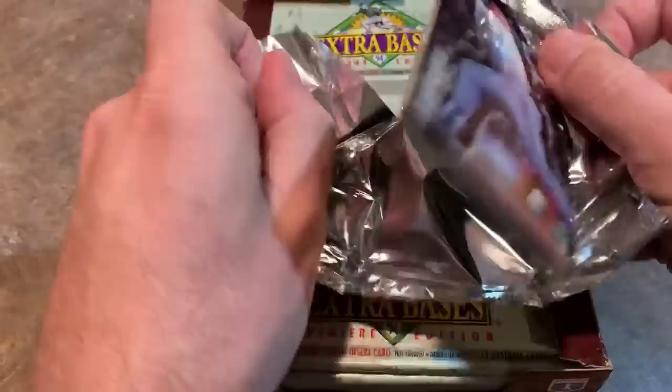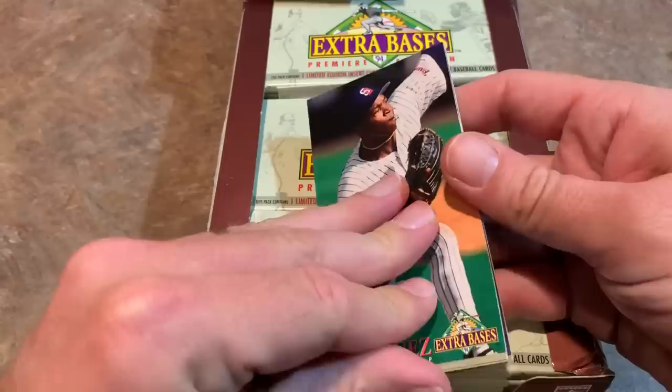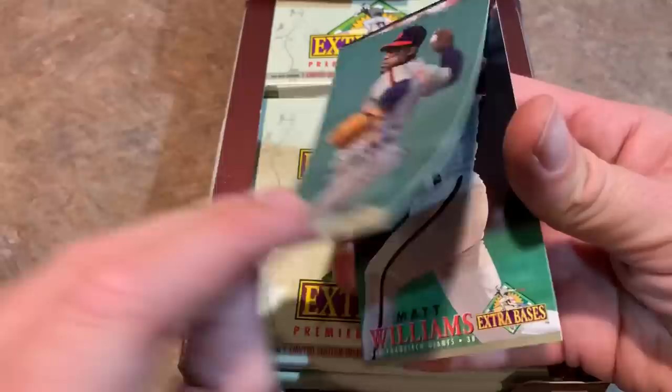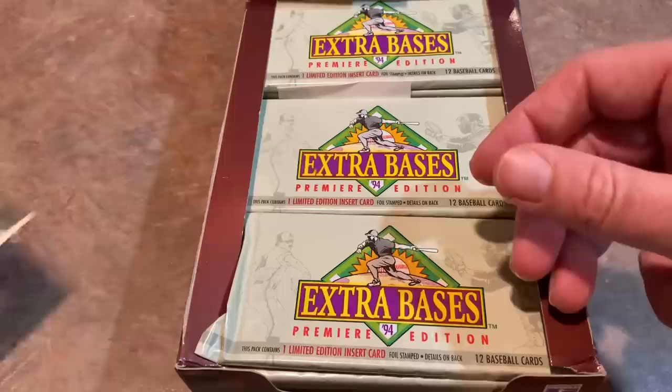Let's open up the next one and then we're going to do a little size comparison. We have a Bob Hamelin — you might remember him, he was one of the top rookies when he first came up. There is a Pedro Martinez — that is Pedro A. Martinez. There were two Pedro Martinezes back then: Pedro J., that's the Hall of Famer, and Pedro A., who didn't really amount to anything. Bobby Bonilla, Reggie Jefferson, Wilson Alvarez — he threw a no-hitter — Bill Wegman, Pete Smith, Lou Whitaker, Matt Williams — who had a very, very nice 1994 season — Todd Zeile, and a checklist. Not a lot of good rookies in this set; there are only two notable rookies: Chan Ho Park and Ray Durham.